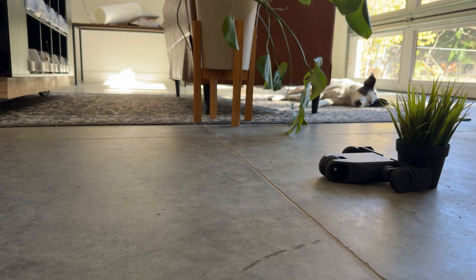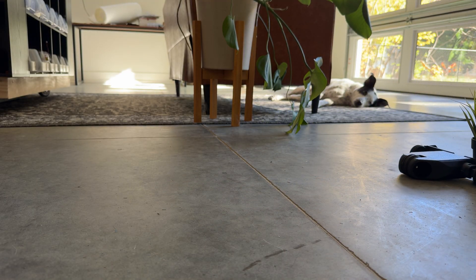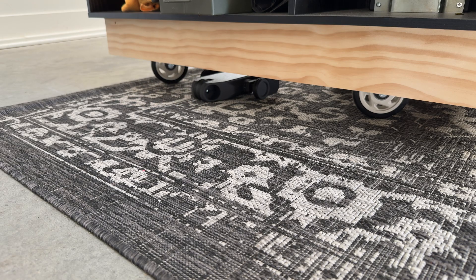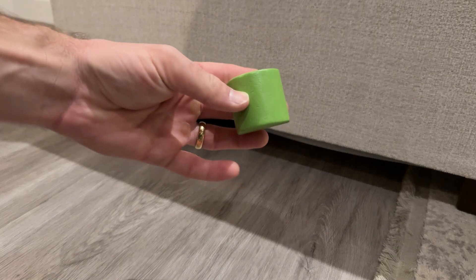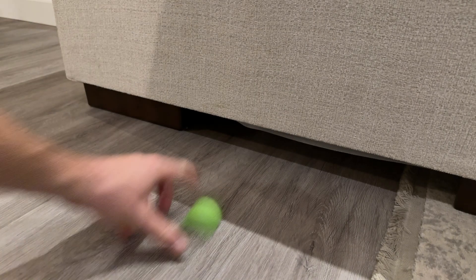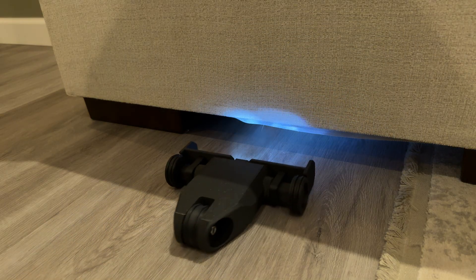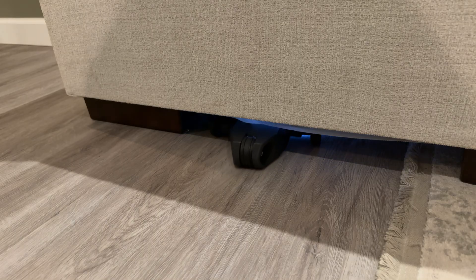Now bear in mind, this thing is not going to win any speed awards — but for my use case, that's totally fine. What's important is that this thing is tiny and can fit under most objects that would make it really hard to retrieve otherwise. Let's actually test this on one of the hardest ones we have, which is our pretty low-profile couch. We can send our little micro-bulldozer off into the abyss and see how it performs.